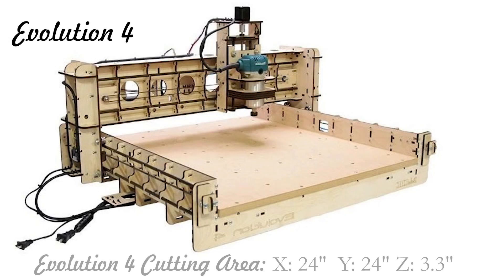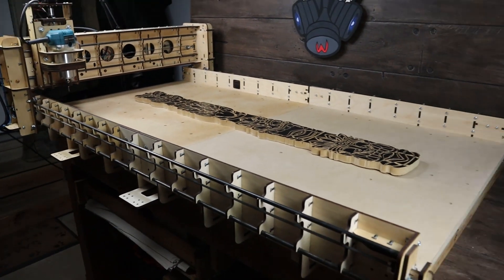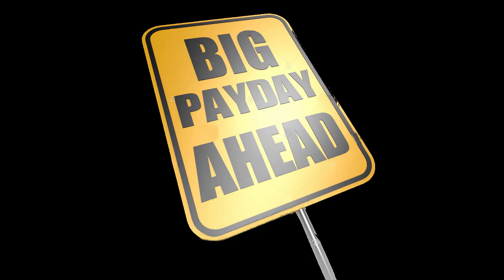If you're looking to go to the next level with your Evolution 4, I suggest Bob's all-new extension kit. This will take your Evolution 4's 24 by 24 inch bed into a massive 50 and a half by 24 inch bed. That's over four feet of cutting area — pretty sick, huh? That means bigger projects, bigger signs, and hopefully bigger paydays for you.